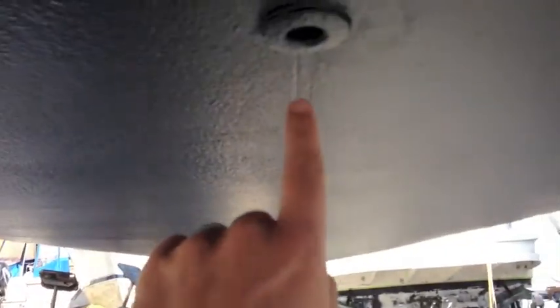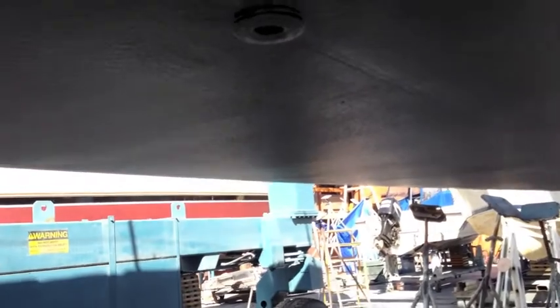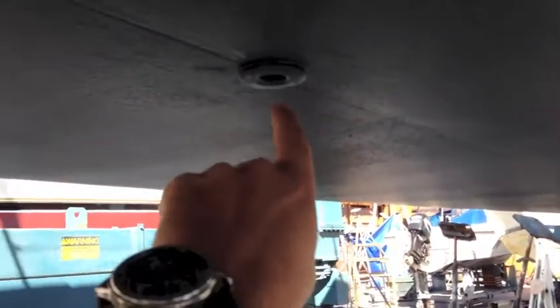Here we have what I thought was the engine intake through-hull, but this is actually a drain. The engine intake is built into the sail drive itself. This is another intake through-hull here, and then we have our large keel.